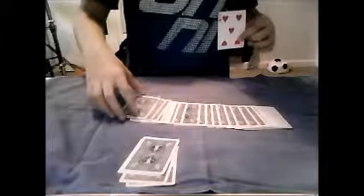Ok, so if you count 5 along from here, if you go 1 — we'll put that here — 1, 2, 3, 4, and this should be your card hopefully, 5.